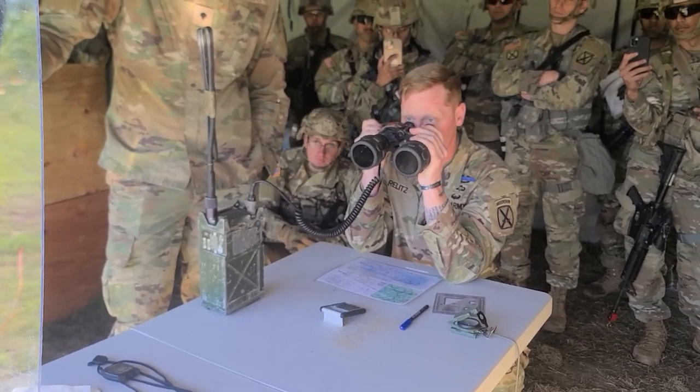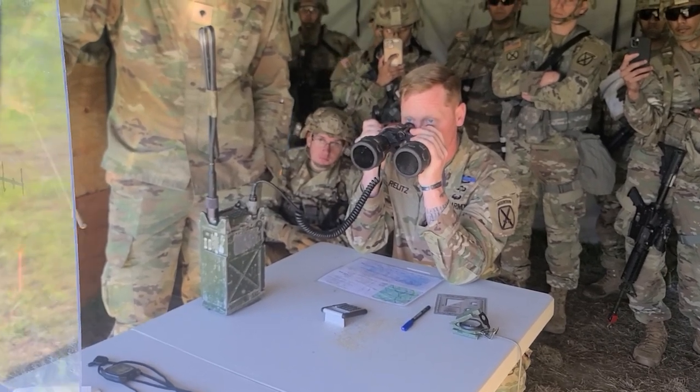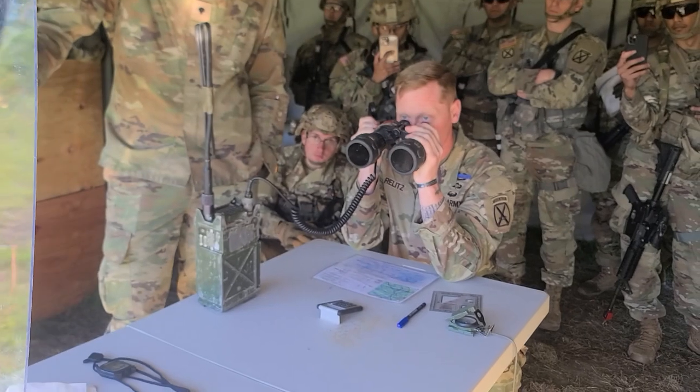Left 200, drop 400, over. Left 200, drop 400, out. Shot, over. Shot, out. Splash, over. Splash, out.